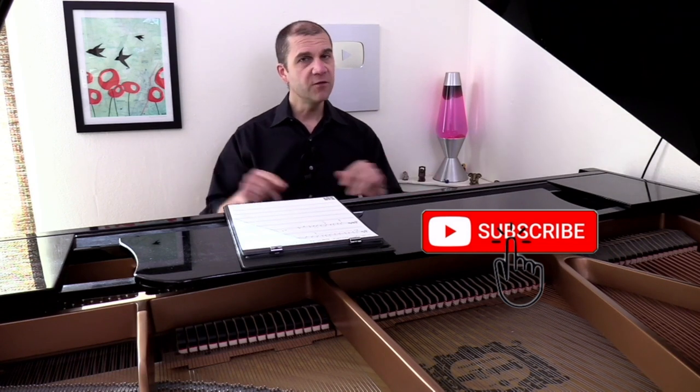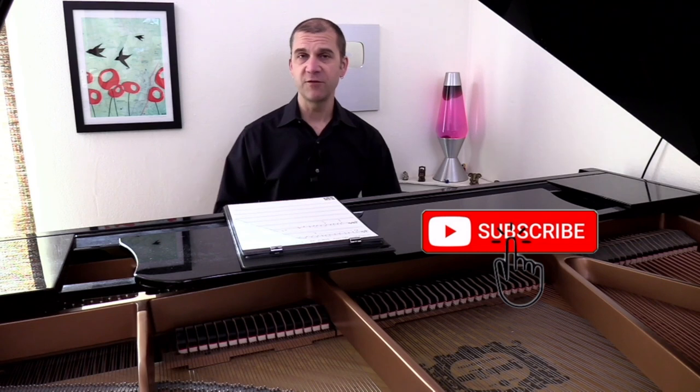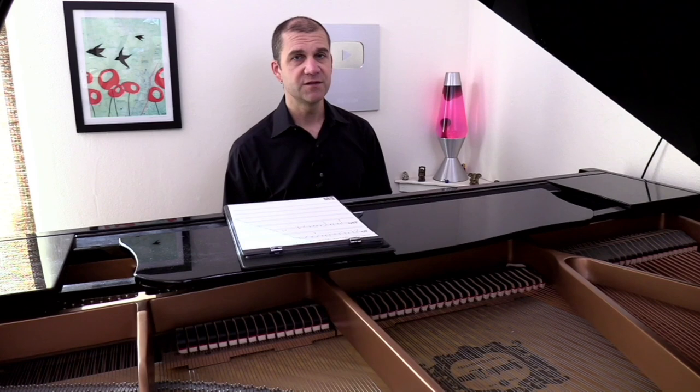Thank you for watching. Thank you if you've chosen to subscribe — if you haven't yet, I hope you'll do so now. There are lots of other ways you can support my channel, and those are all in the description. They include my free method, which is over at jeffrolka.com. Take really good care of your voices, enjoy singing — hopefully we'll see you again. Bye.